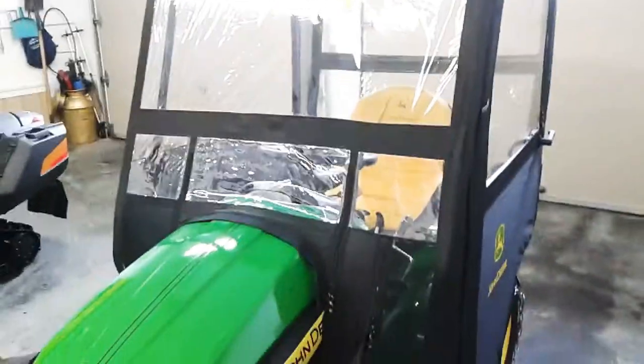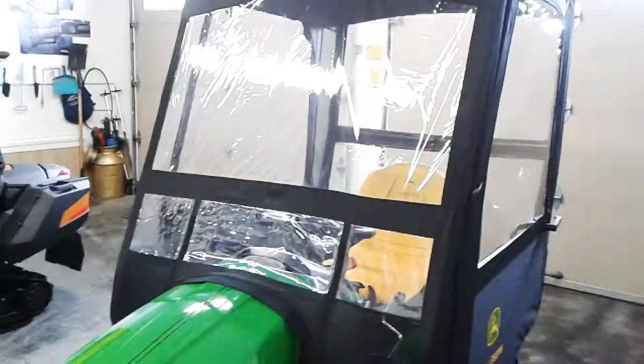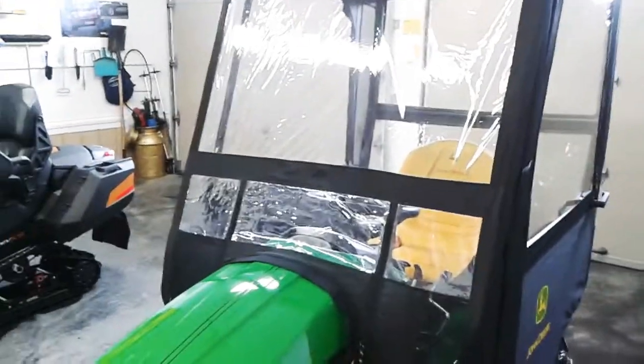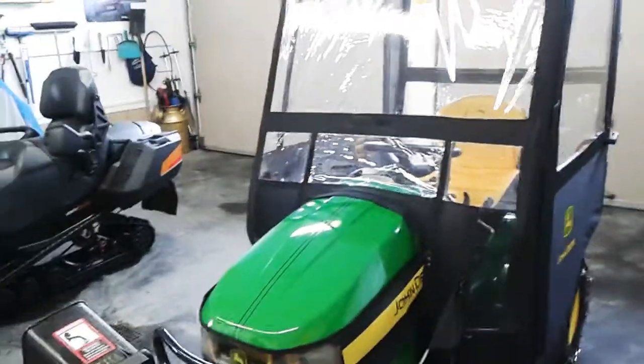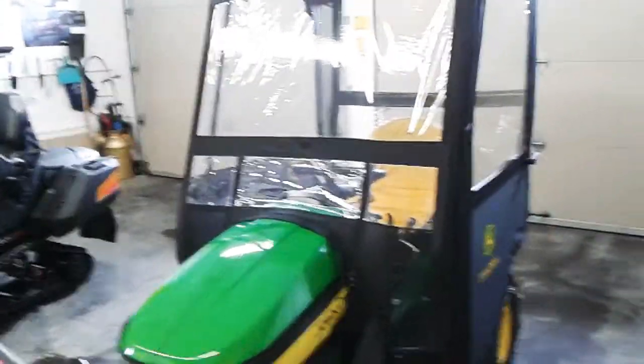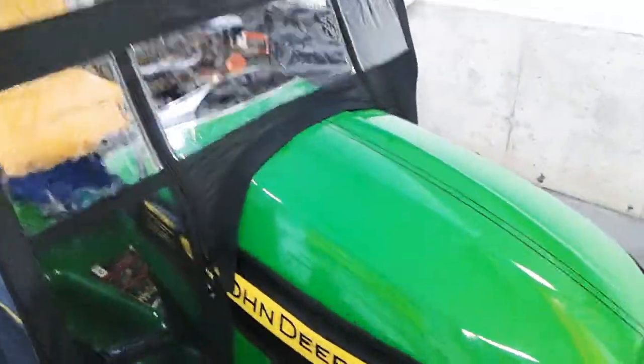The cab can be cleaned with a special cleaner for plastics. I use Plexus with a microfiber towel — it leaves a nice little film on it and very shiny. I also use Plexus on this cab here. As you can see, the paint looks new and it's 11 years old. Maintenance is key.